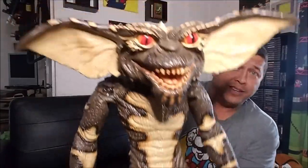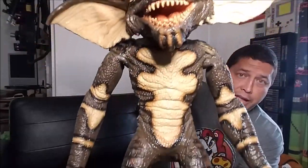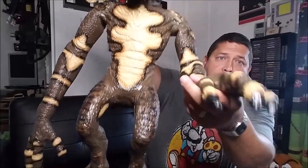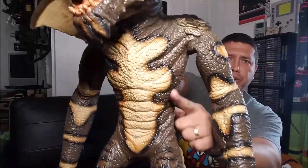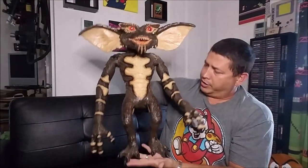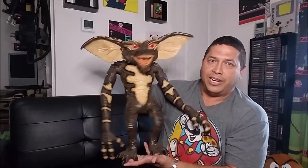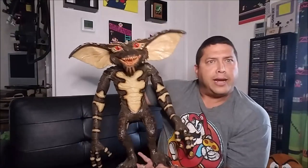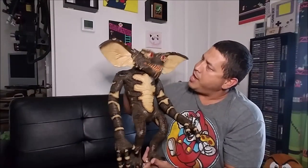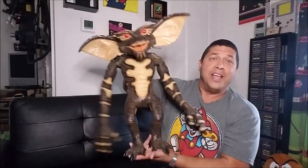Look at the detail on this — this is really, really cool, just absolute movie quality. Look at the cloth, the paint job, all the texture, all the little scales, and the little tail around the back. I've got my collection of Gremlins up on my video game shelves, and I always wanted an actual life-size Gremlin — and I finally got one. Just make sure you don't feed them after midnight and don't get them wet.